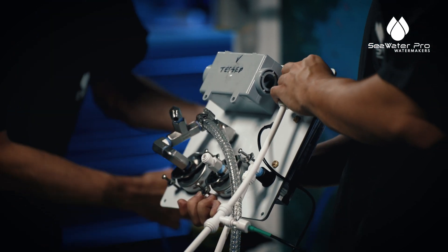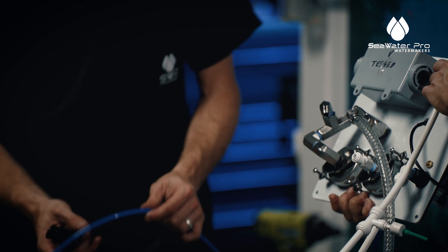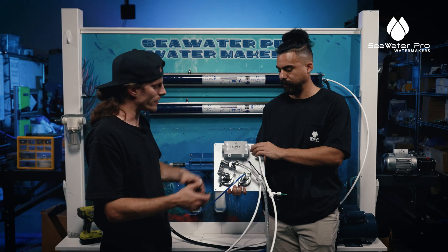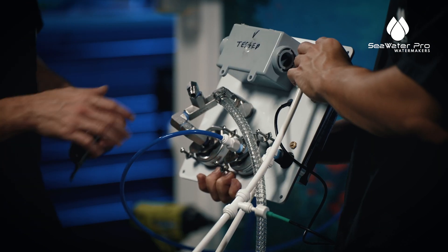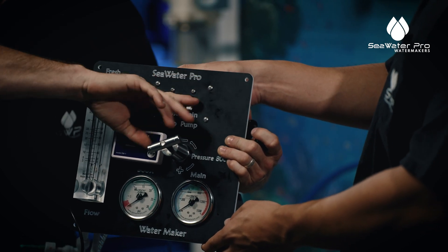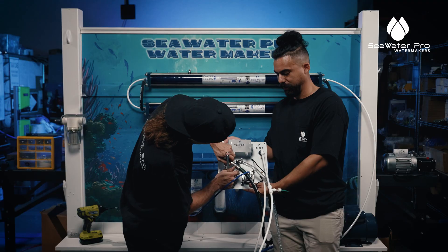We have this quarter-inch blue line that we had set up previously from the pre-filters, and this is going to your low pressure gauge. This panel can be installed anywhere on your boat — you could have it down in the engine room, a foot away, or even 20 feet away; it doesn't matter. Now this is all hooked up. These are your breakers — you wire these yourself into your boat. This high pressure line — you want to make sure it's tight.